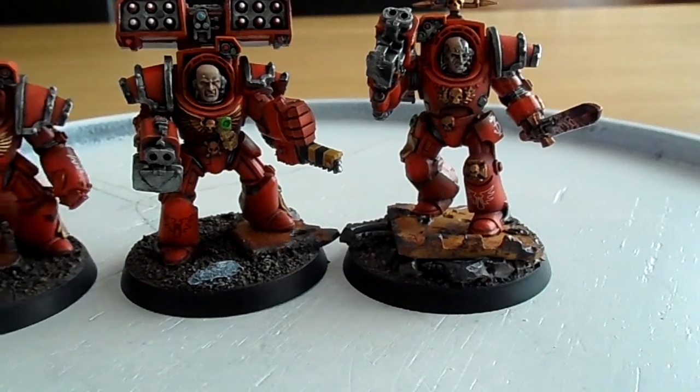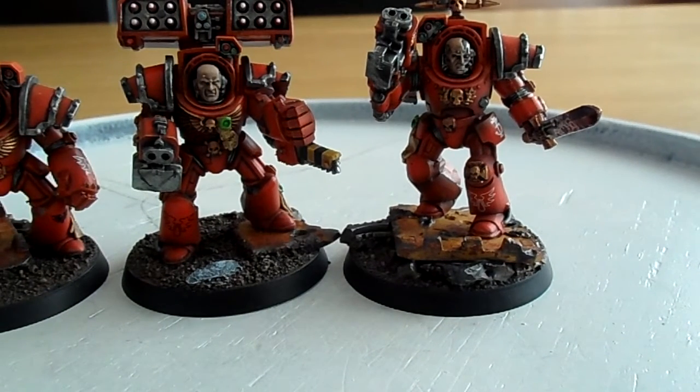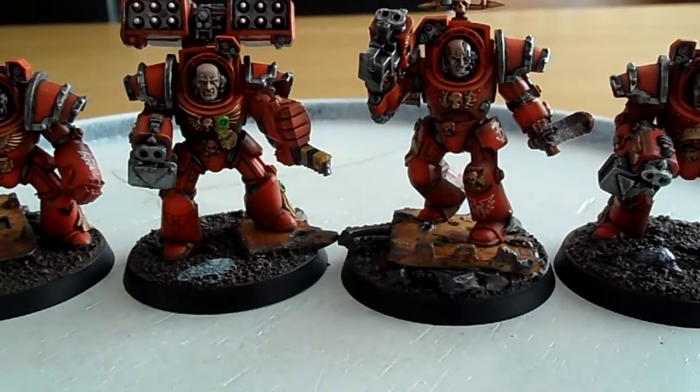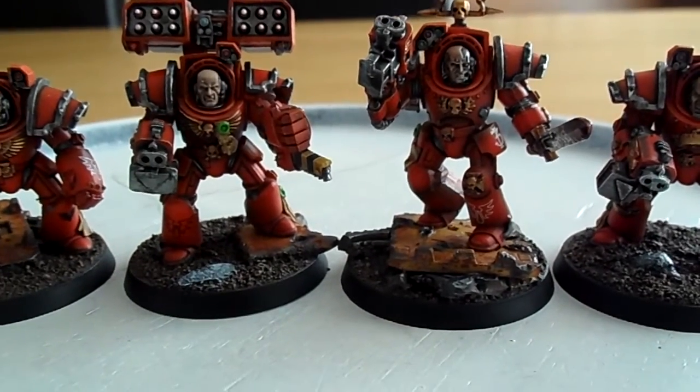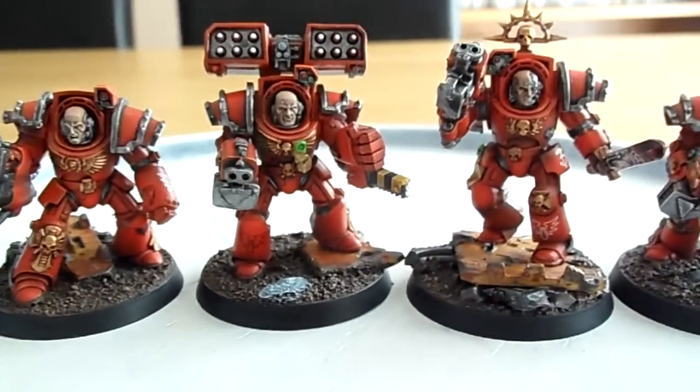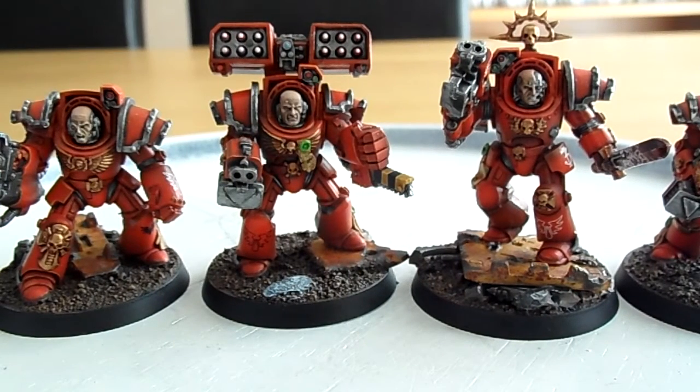I'll stand them all up next to each other — let me know what you think guys. I'm a huge fan of terminators. Let me know how you would load these out — would you go with the assault cannon, the flamer, the missile pod, or just a bog-standard storm bolter and power fist combination? Give it a couple of days and I should have some nice high-resolution photos of these up. Thanks for watching, please rate, comment and subscribe.